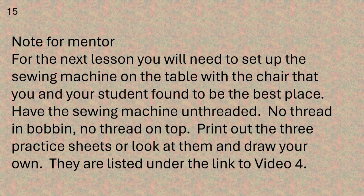And here's a note for the mentor. For the next lesson you will need to set up the sewing machine on the table with the chair that you and your student found to be the best place. Have the sewing machine unthreaded — no thread in the bobbin, no thread on the top. Print out the three practice sheets or look at them and draw your own. They are listed under the link for video four.